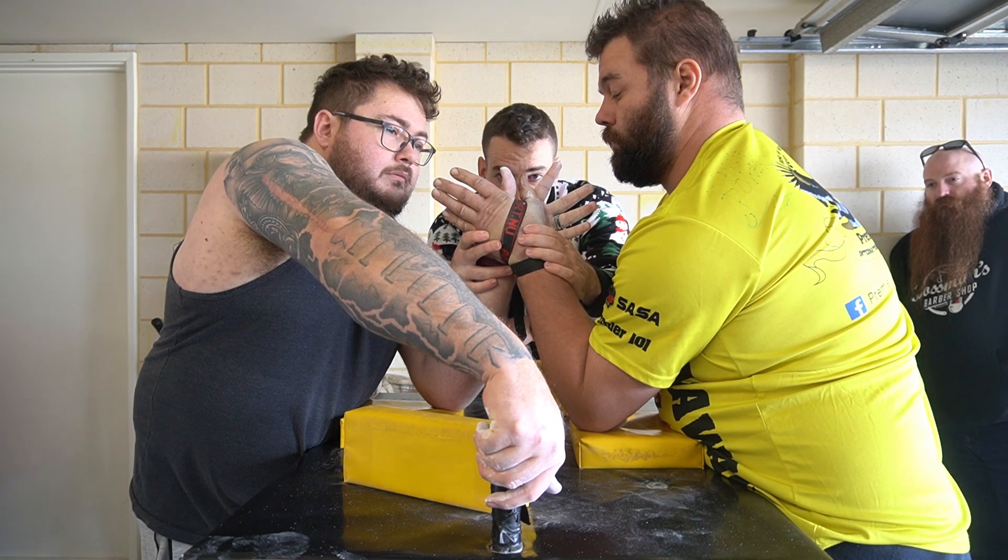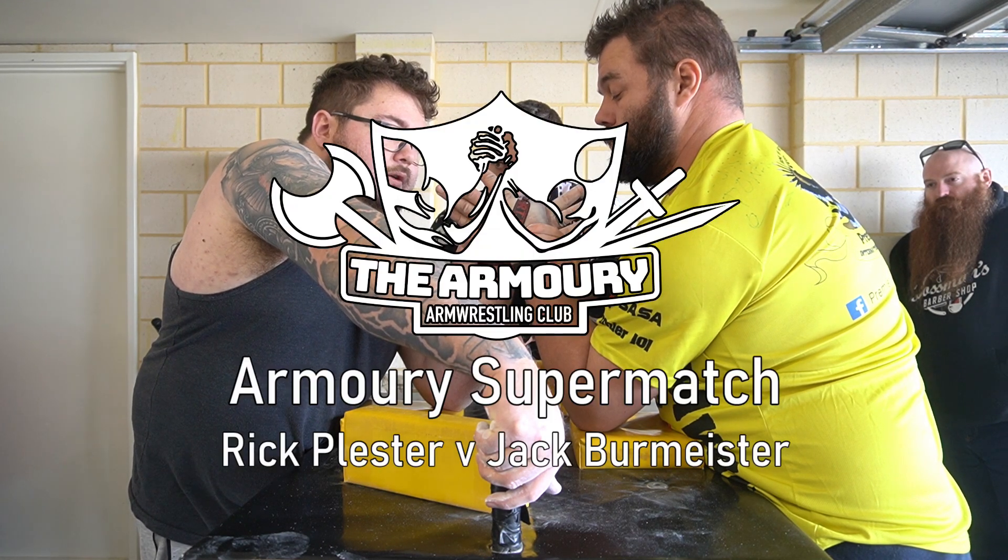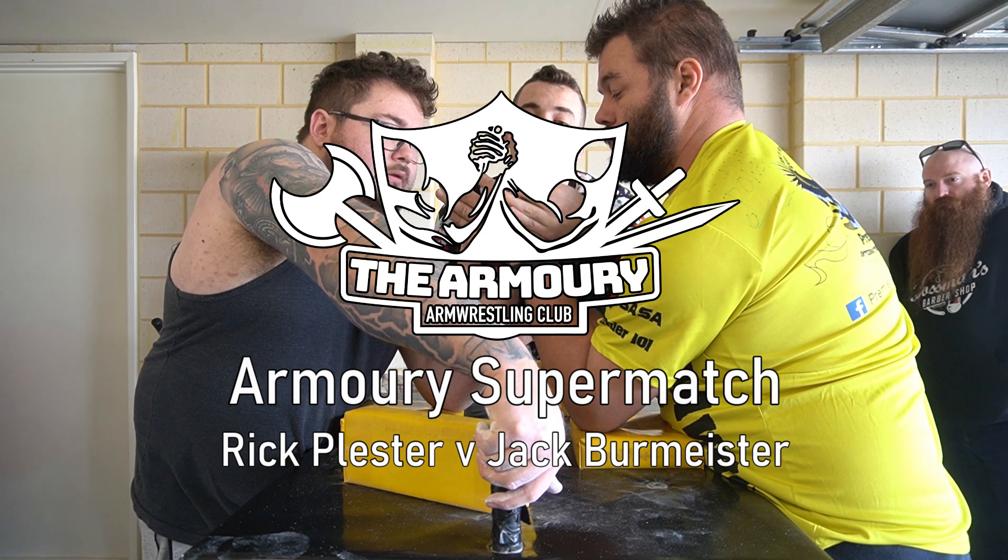Don't apply any pressure, so you both close your thumbs. You're going to go high or low, Rick. Alright, there's a grip there.